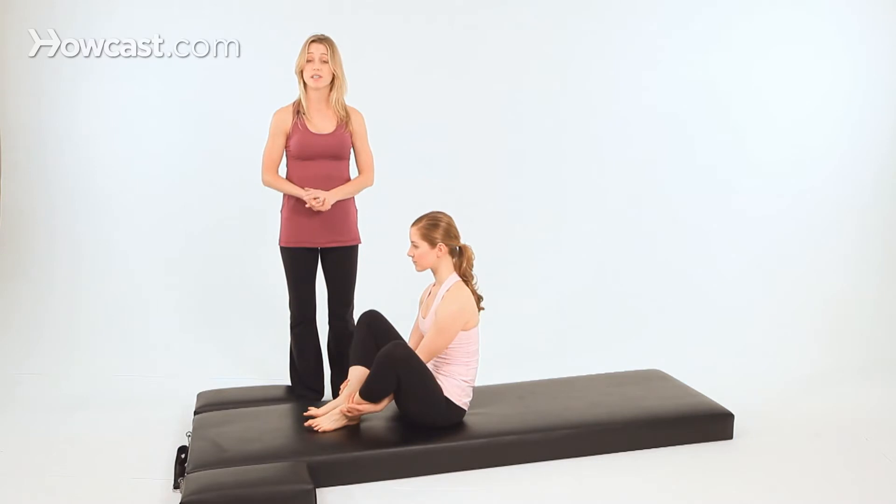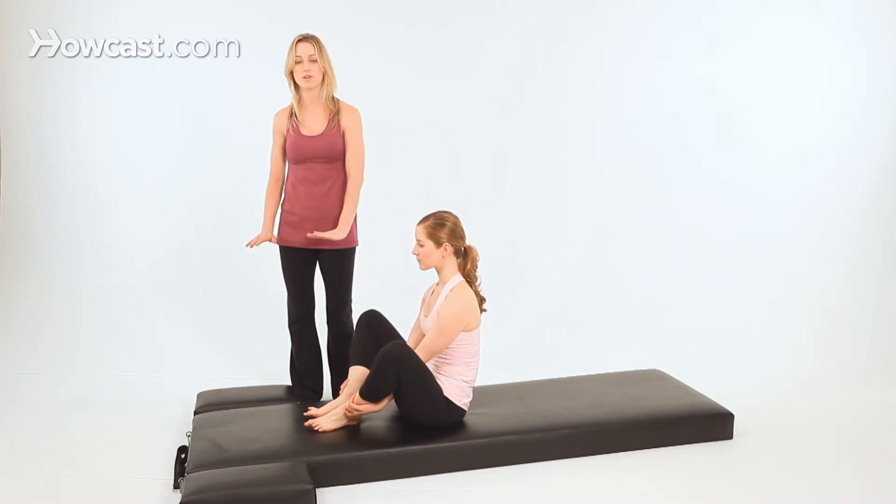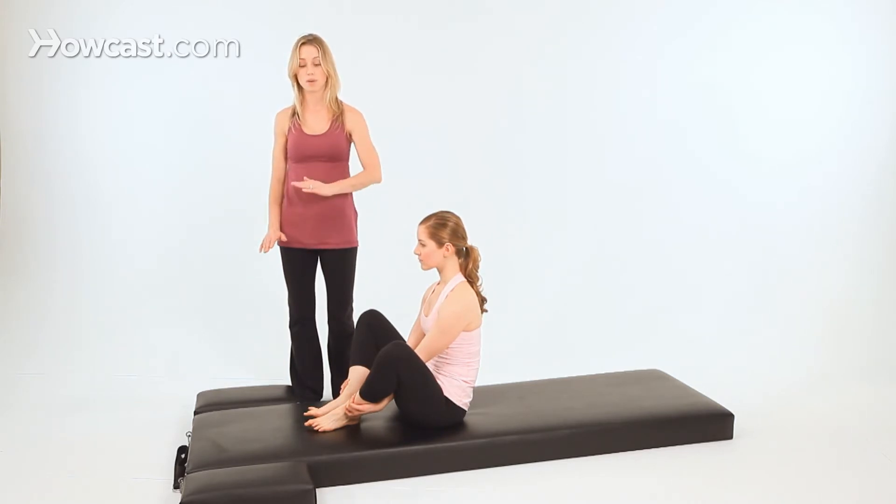In front support, it's very similar to a push-up position. It's called front support in Pilates because that's literally what you're doing — you're supporting the front of your body toward the mat.